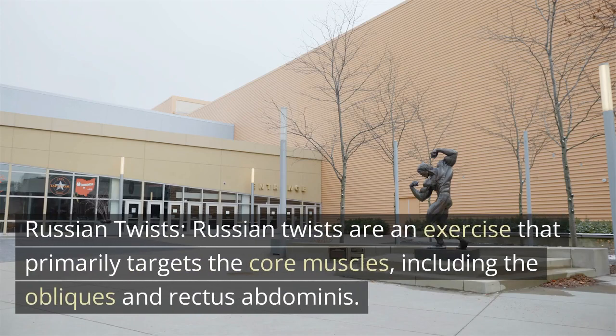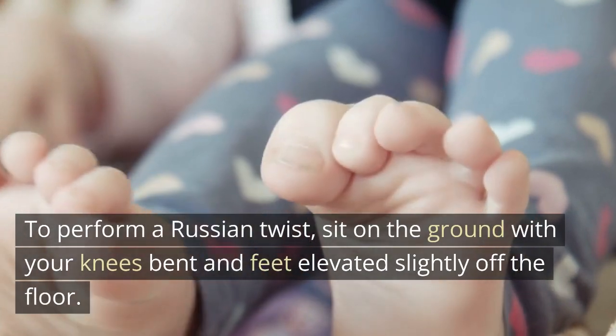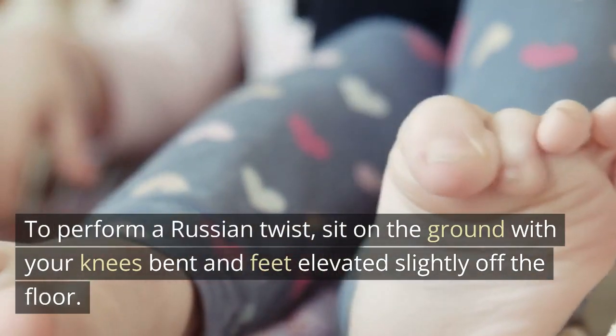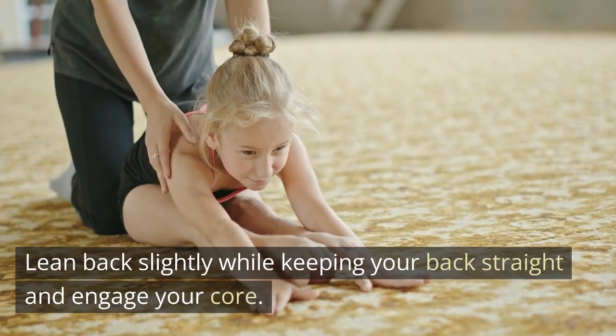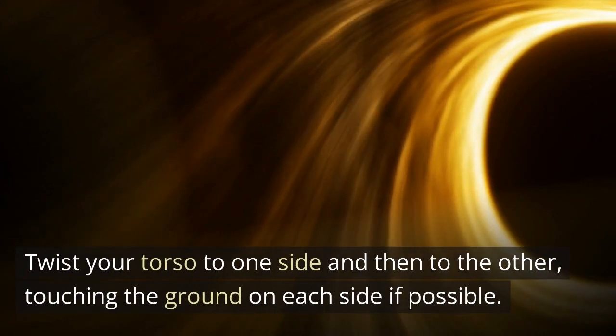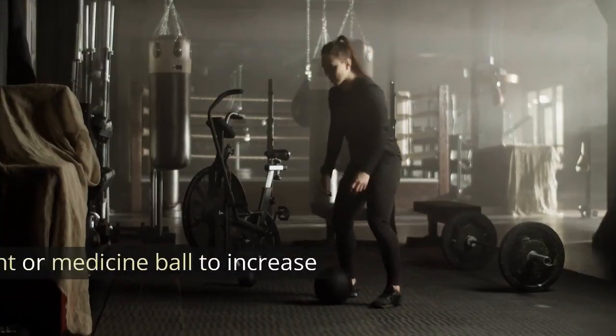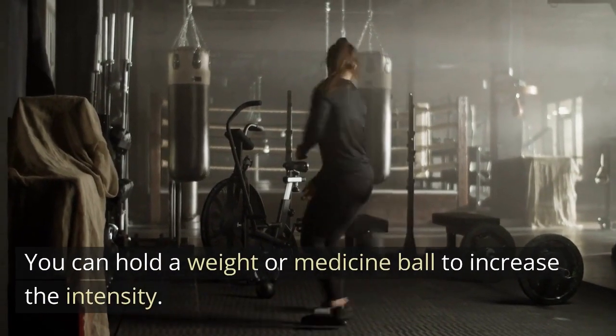Russian twists are an exercise that primarily targets the core muscles, including the obliques and rectus abdominis. To perform a Russian twist, sit on the ground with your knees bent and feet elevated slightly off the floor. Lean back slightly while keeping your back straight and engage your core. Twist your torso to one side and then to the other, touching the ground on each side if possible. You can hold a weight or medicine ball to increase the intensity.